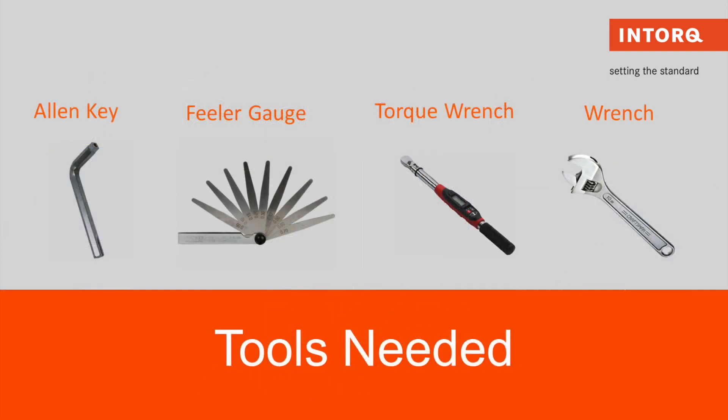Tools that will be needed for this adjustment will be a feeler gauge, an allen key, a torque wrench, and a regular wrench.